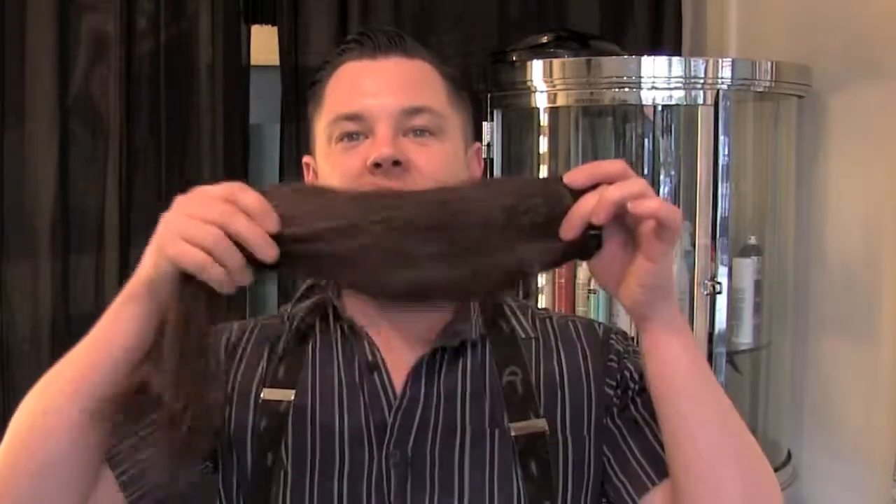Today I'm going to be teaching you how to make your very own clip-in hair extensions. You may have bought some weft hair from online, or you may have gotten sick of having permanent hair extensions in your head and you just want to rip them out, throw some clips on them and run them through the sewing machine and have your own set of clip-in hair extensions.